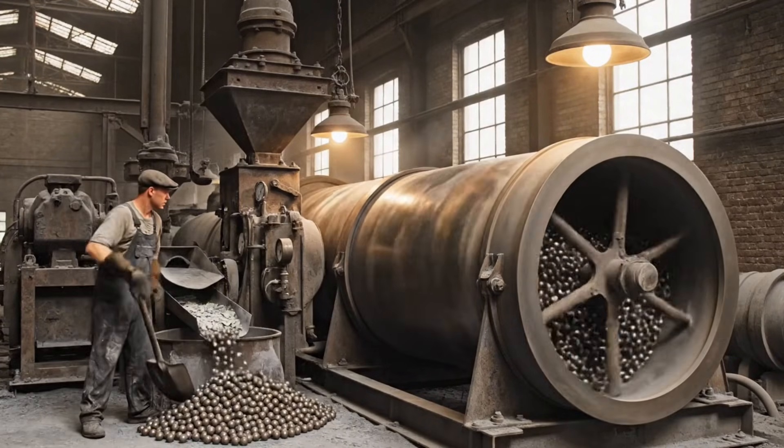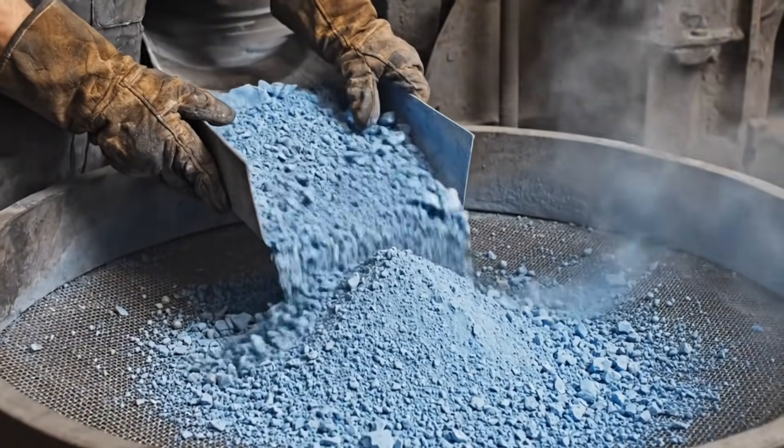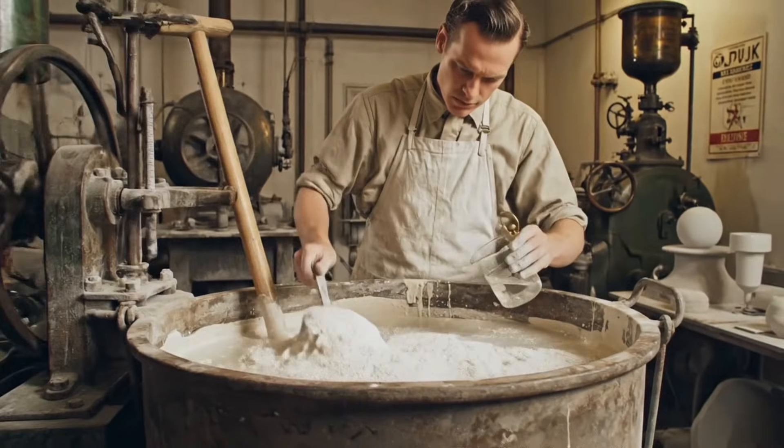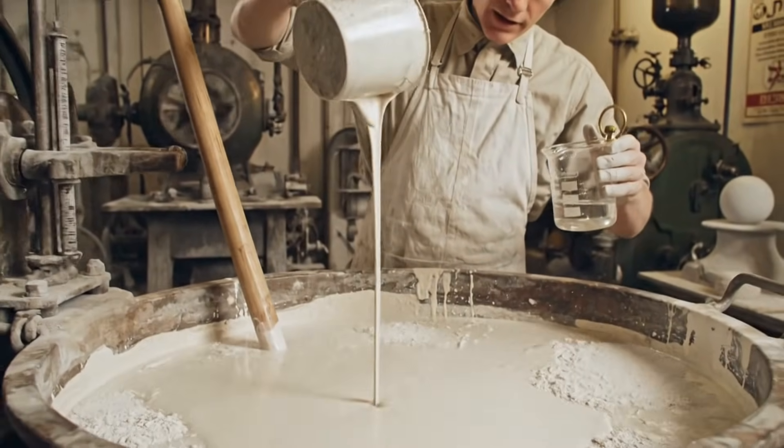Through the tireless rotation of the mills, the raw frit is pulverized, then sifted through the 200-mesh screen. The ground frit is mixed with water and kaolin clay.